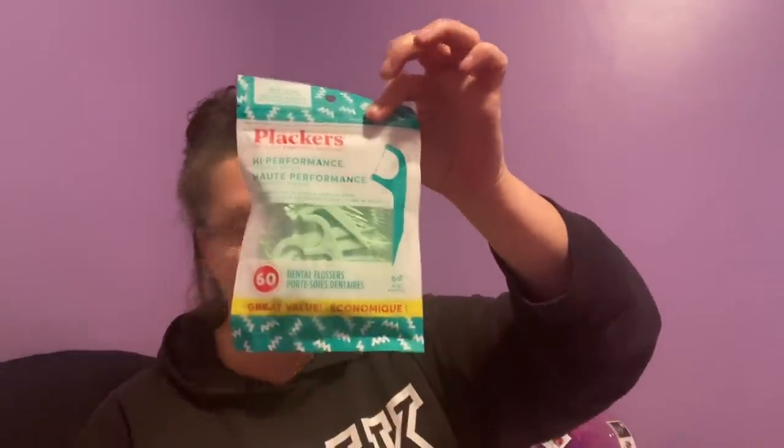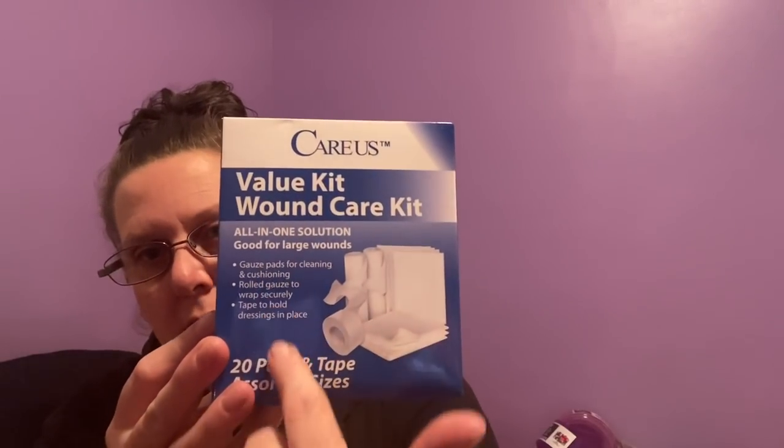I picked up a package of placards — you get 60 in a package, which is a great buy, in mint flavor. And I got a couple of these Wound Care Kits to put in the race trailer because we're always getting banged up at the track. This is the Care Us Value Kit — an all-in-one solution, good for large wounds. Everything listed on the package is included, and look how nicely everything is bagged and sealed — even the tape is protected, and you get gauze pads. For $1.25, you can't beat it. Nice to have something in the trailer, at home, or quick in your car for emergencies.